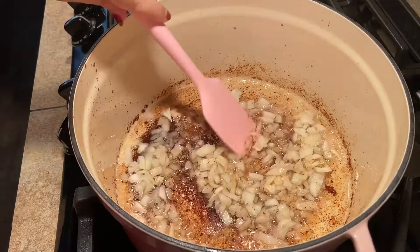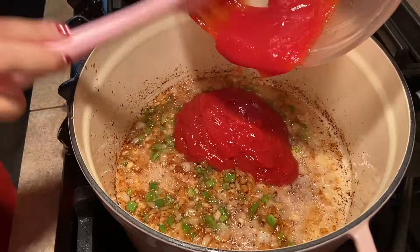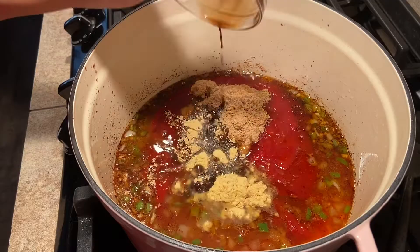Next, add the jalapeño and garlic and cook for 1 minute. Now add the ketchup, brown sugar, honey, apple cider, apple cider vinegar, ground ginger, ground mustard, and Worcestershire sauce, and stir until well combined.